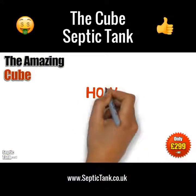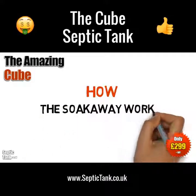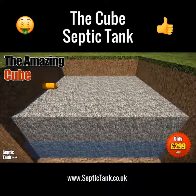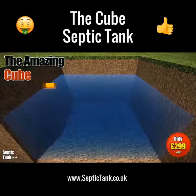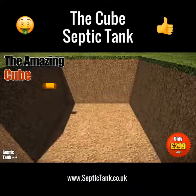So how does the soak away pit work? It's a very ingenious but simple design. The gravel pit fills with liquid from the Cube septic tank, fills up to a certain height, and then drains naturally away back into the soil.